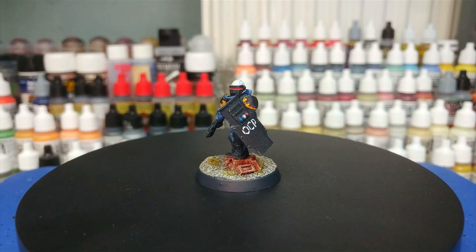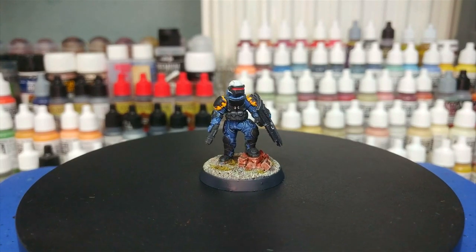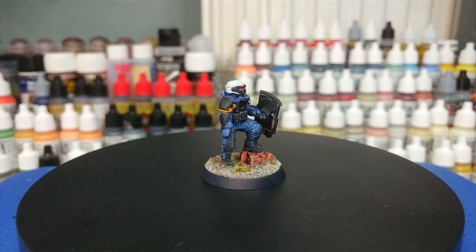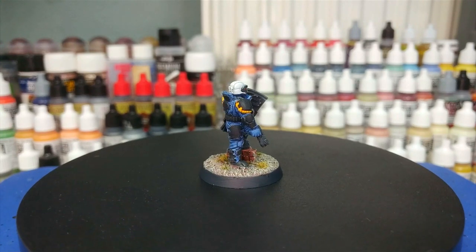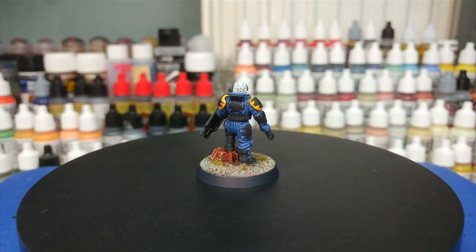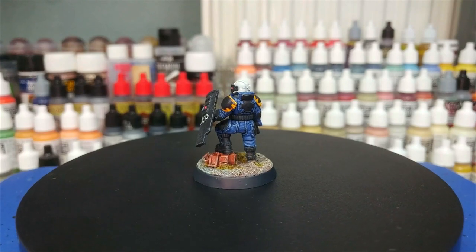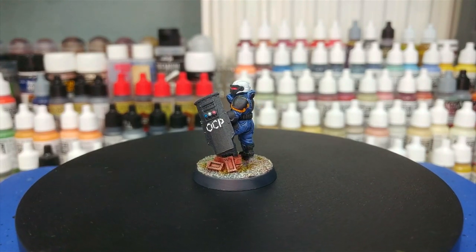As always, thanks very much to Exit 23 Games for the light and sound equipment, as well as all of my wonderful patrons who are keeping me ticking in paints and glue, including my producers Alan Nuttall, Kyrie Crawford, Train Boy, Rod and Jimmy. Your support keeps me in resin and glue. Any questions, feel free to drop them in the comment box below. My Twitter and Instagram are both linked there too. Thank you very much for your time, one and all, and enjoy the rest of your day.